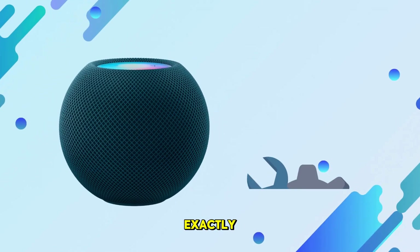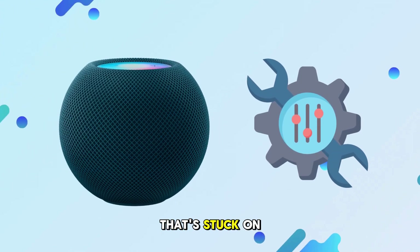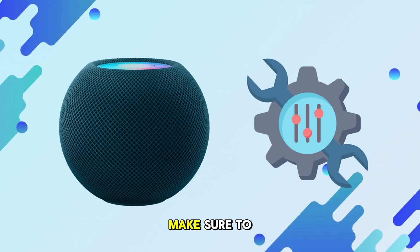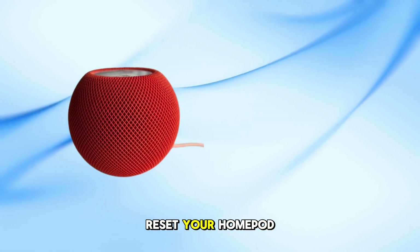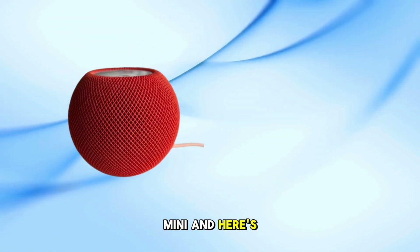In this video, I'll show you exactly how to fix a HomePod mini that's stuck on configuring. First, we're going to reset your HomePod mini, and here's how.